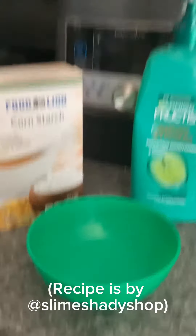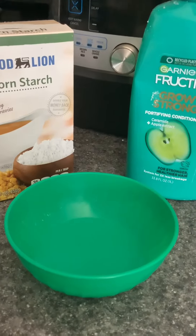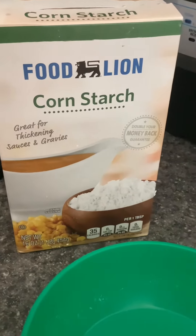Today I will be showing you the perfect way to make a butter slime. First, all you need is a bowl, conditioner — I'm using this one — and cornstarch.